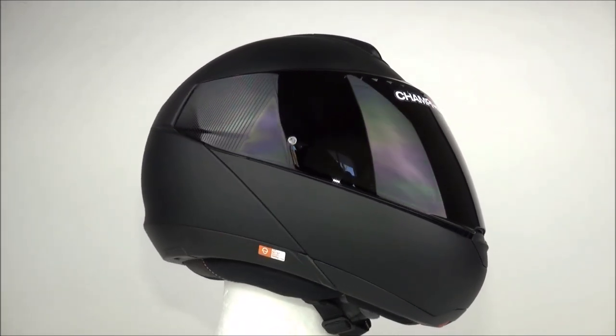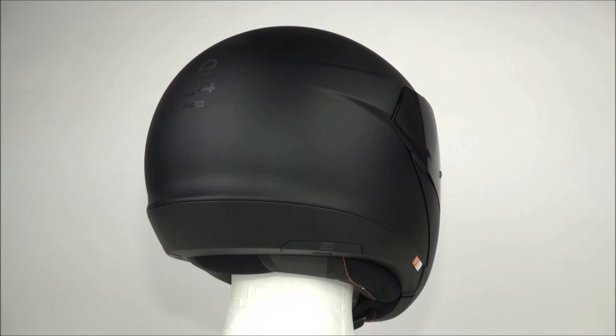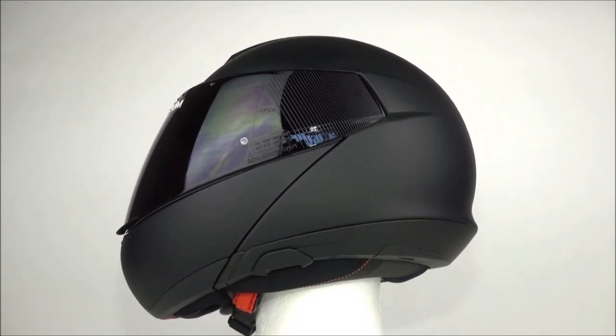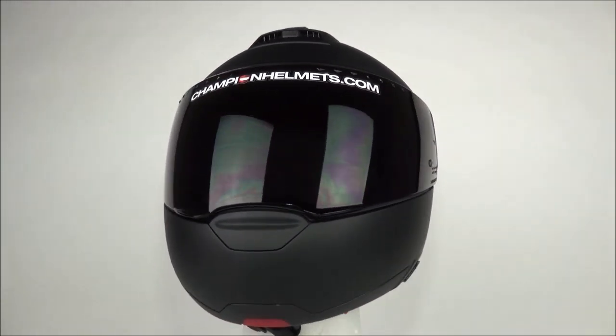The helmet weighs 1.8 kilograms. It's not super heavy and not super light. For a modular helmet with this much comfort and these many features, it sits in the middle. It's definitely not going to be as light as a full-face helmet, but it's not bad.